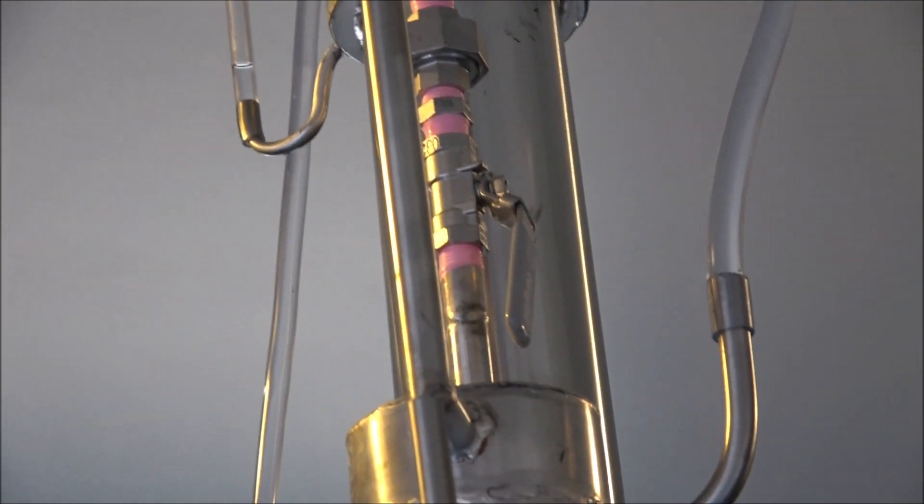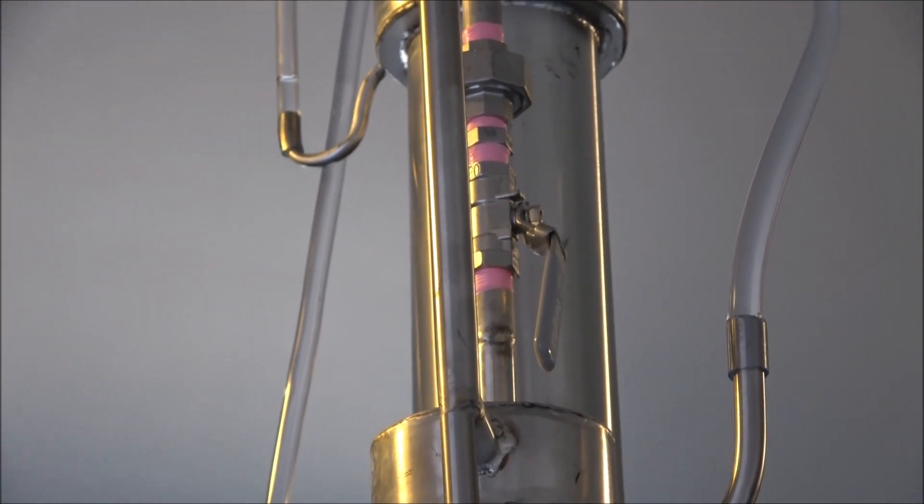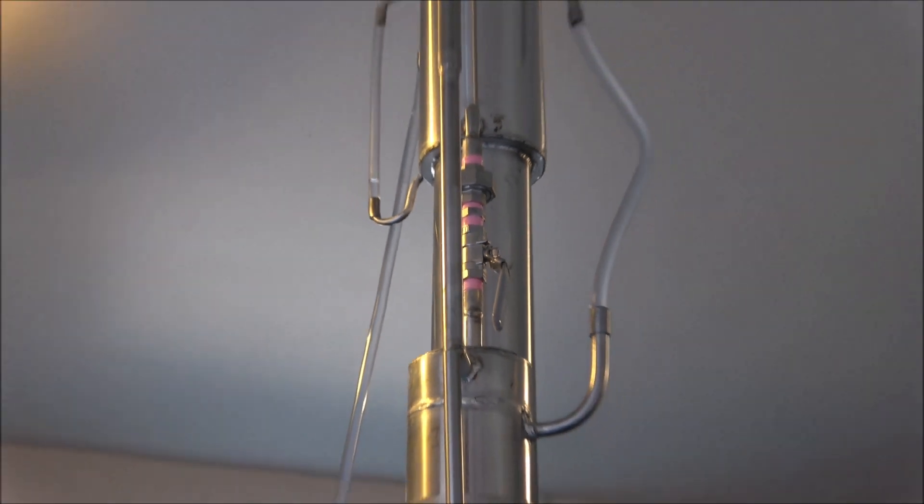Here's the reflux control valve at the top. This one is controlling the actual percentage in your output.